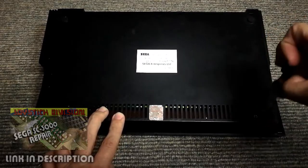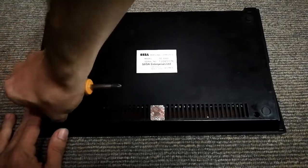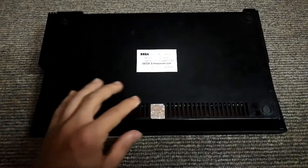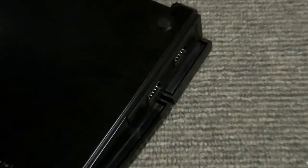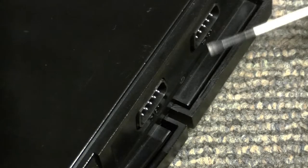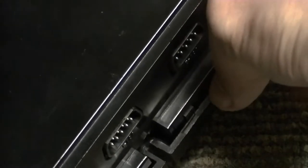This is an interesting system to get into. You'll see why in just a bit, but for now we have three screws along the bottom edge — my middle one is missing though — and I have no idea if that void warranty sticker is factory or not. Keep in mind that these screws hold the keyboard down, so be careful from here about how you move it.